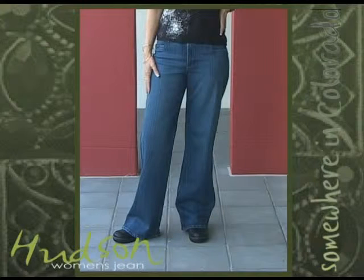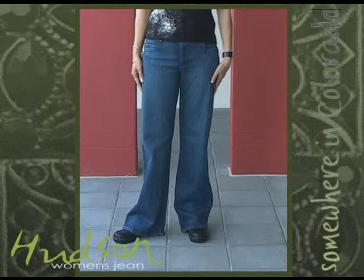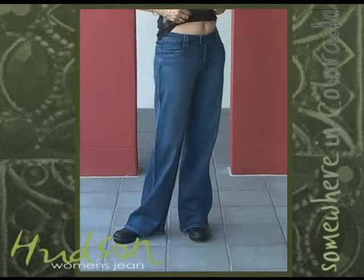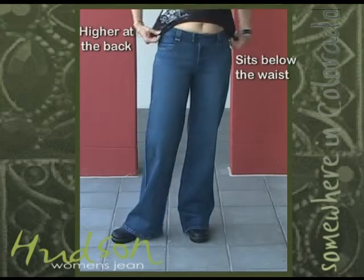This is the Hudson. We have been selling them for a while and there is no change to the fit. They sit below the waist, are higher at the back, and have stretch for comfort.